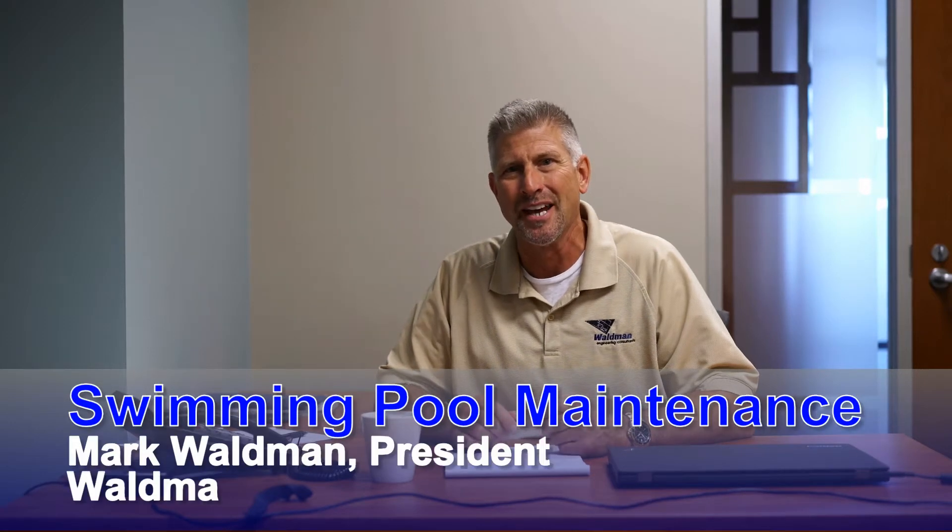Hi, Mark Waldman here. I wanted to talk to you today about swimming pools and some of the maintenance you can do at the end of the pool season as we head into the fall.